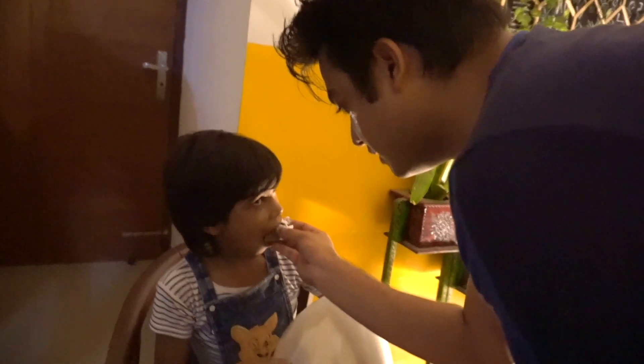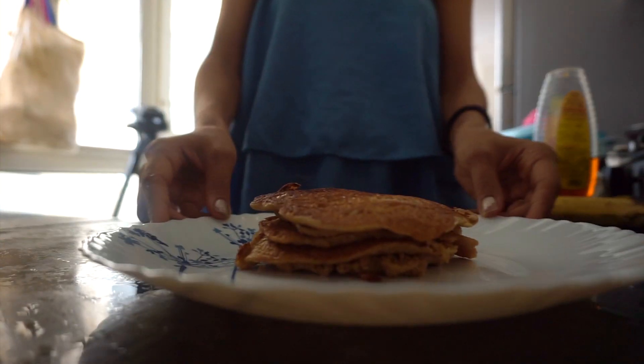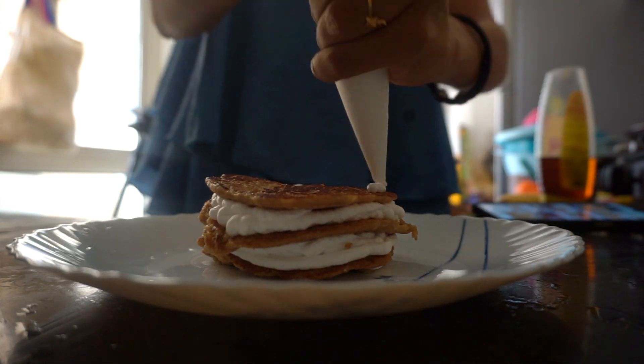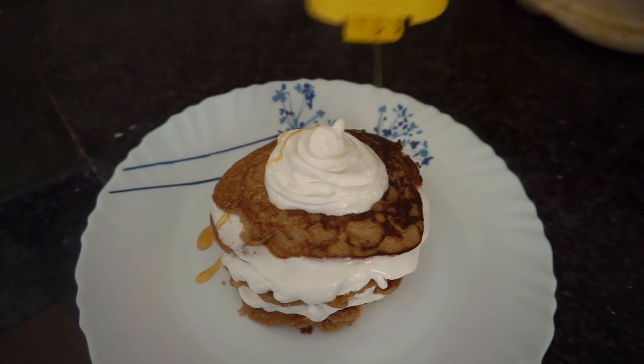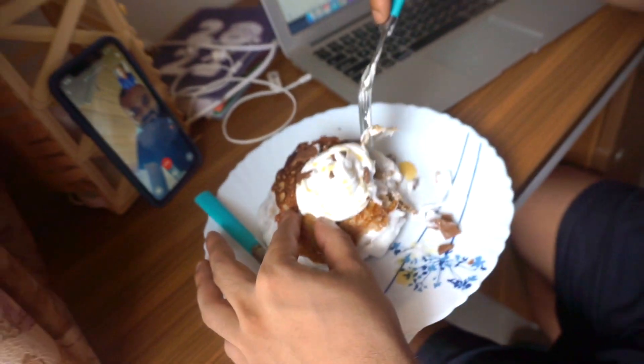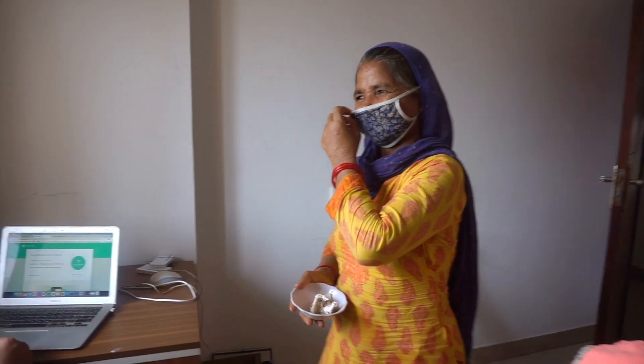Do you like it? I love it! It's amazing! Oh my god! You're a girl! Why don't you look for a girl? It's about 8 minutes to 5 minutes.